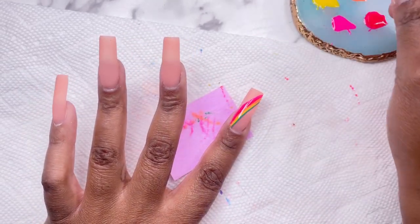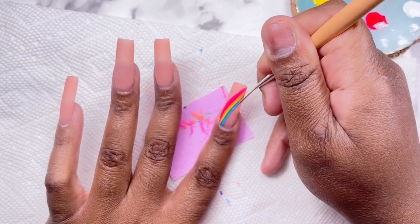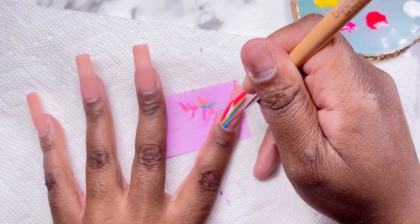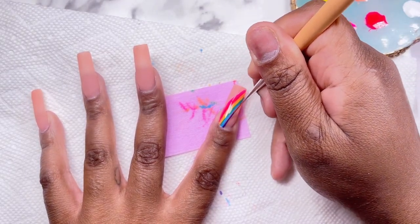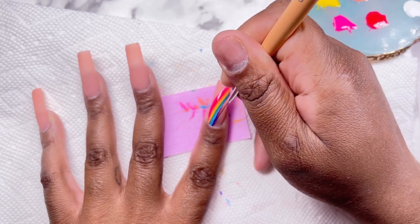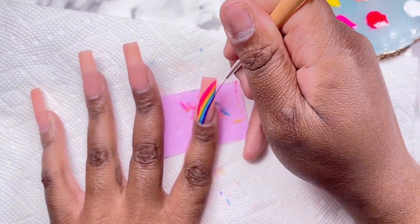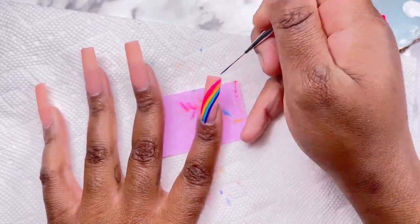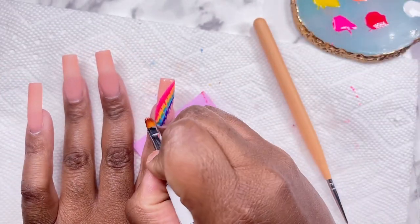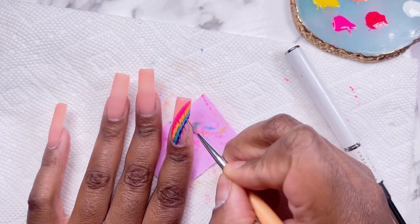I do want to know if y'all would want to see a video of me swatching all of my gel polishes — it's something I've been wanting to do for the longest time. I have so many gels I haven't swatched yet, and I would love to do a swatch video, maybe even one that's ASMR style just in case you want to watch it while getting ready for bed. Let me know if you'd watch it or give me any other ideas. Now once our rainbow is done — I'm not sure what happened to the footage — I just did the same tie-dye design and I'm cleaning it up and curing for about 60 seconds.